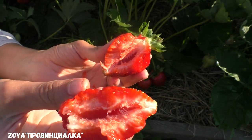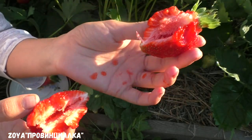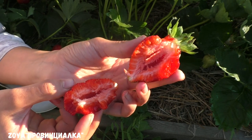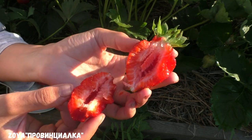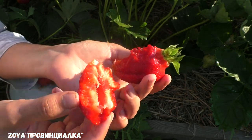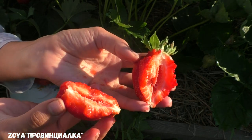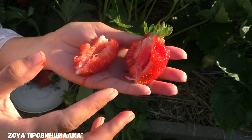Look at it — even the skin. It is quite dense. The flesh is very easy to cut. It can be kept for 3-4 days. It is better to pick it from the plant and take it straight away.